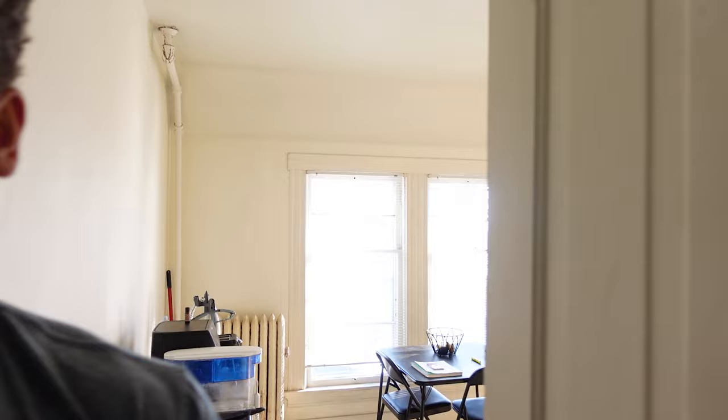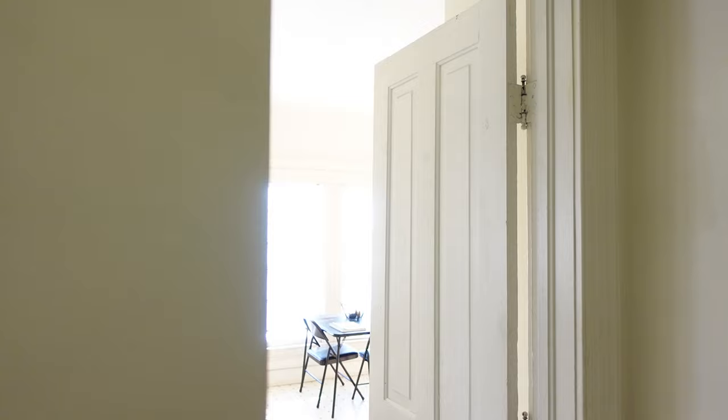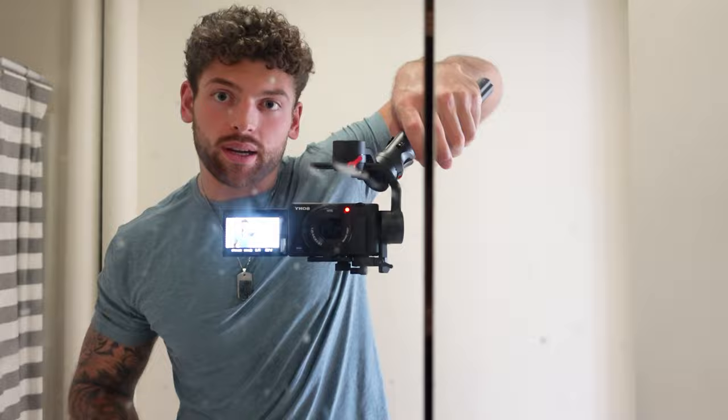I finally got it set up — kinda. This thing's a pain in my ass. I'll show you in the mirror. It's kinda set up. I mean, it's kinda cool. I think I'll be able to take my filmmaking to the next level as soon as I get used to using this thing. It's kinda slow. I kinda got it set up, I just need to stabilize it a little bit more. Hell yeah.